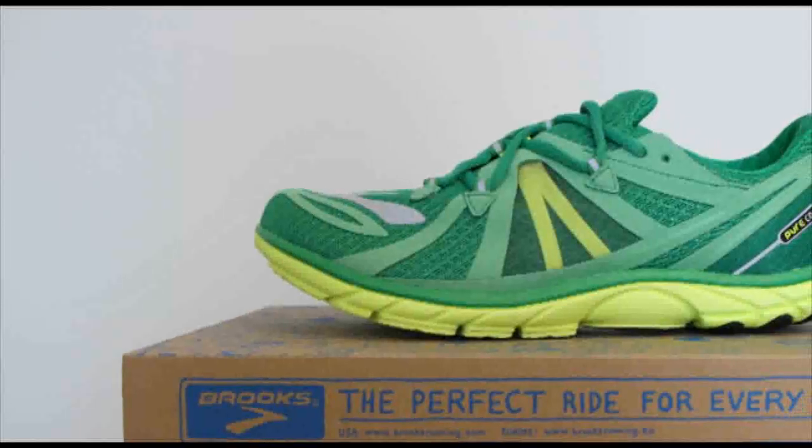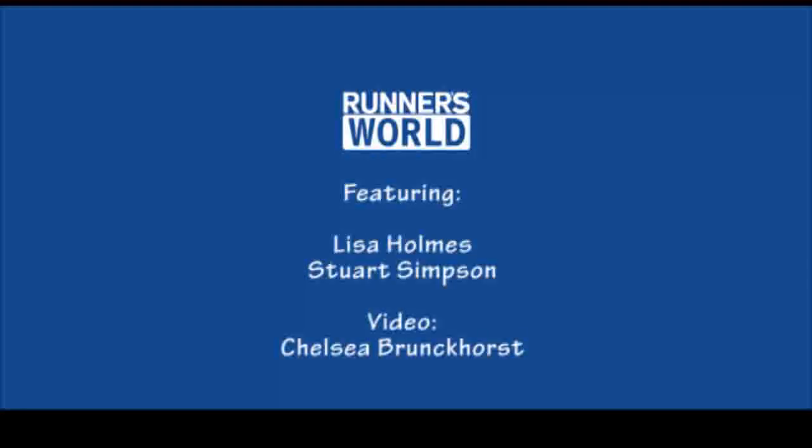Thanks Stuart for being with us today. The Brooks Pure Connect 2 won our Best Buy in the July edition of Runner's World magazine.